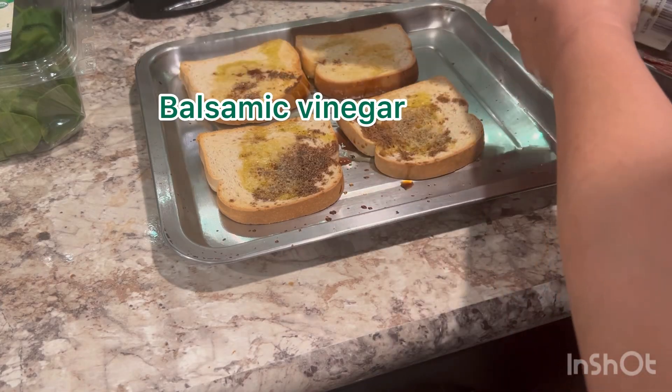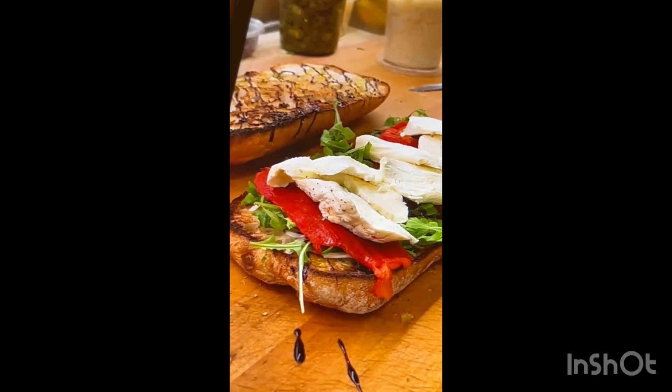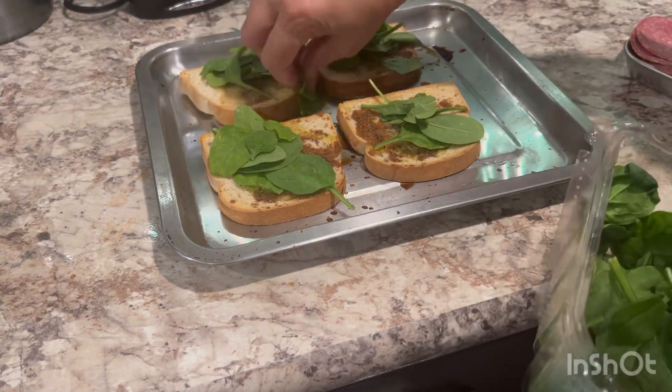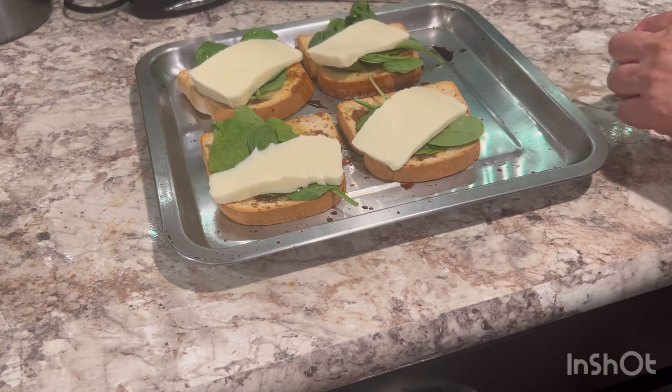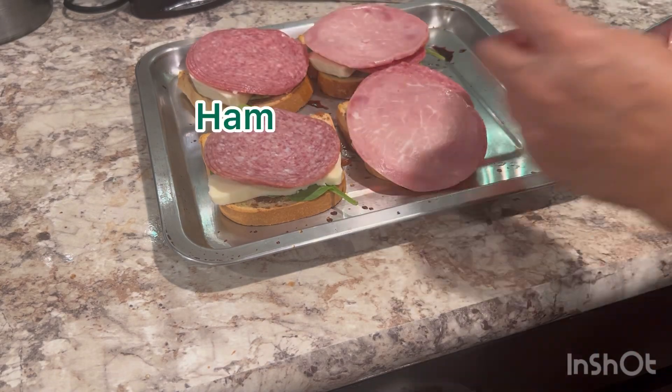I'm adding balsamic vinegar — it's a little messy. Now they're adding stuffed mozzarella cheese. I'm going to add my spinach because that's what I had. They're using mortadella and different cold cuts; I'm just using what I had — cooked salami and ham.